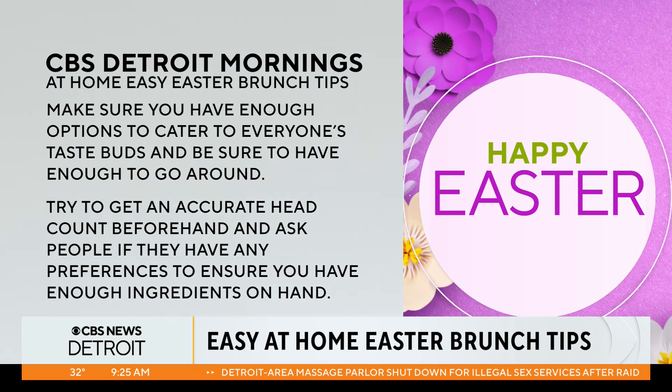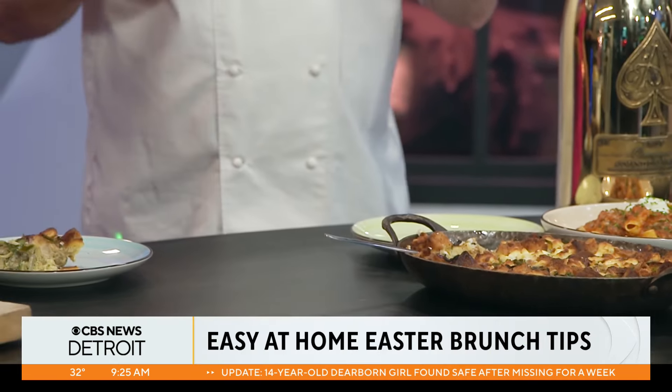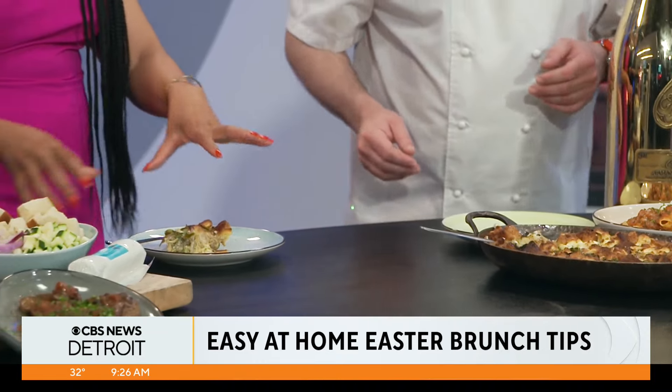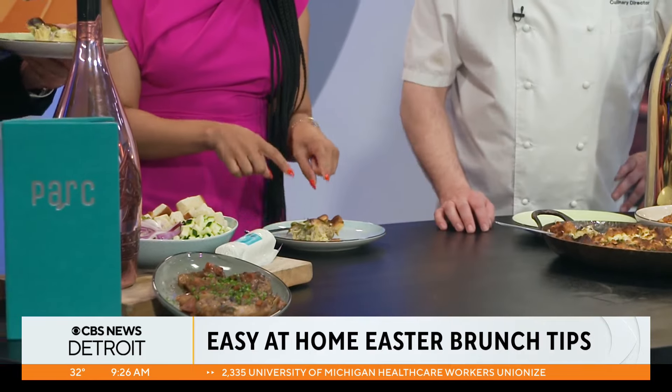Of course, you can end up in a restaurant like ours at Park, right in the middle of downtown Detroit, or any of the other Aliyah Group restaurants like 220 Meryl in Birmingham, or come down and see us at Zuzu for Easter evening. Lauren, you said you come here all the time. Oh my gosh, I love Park. I adore you guys.